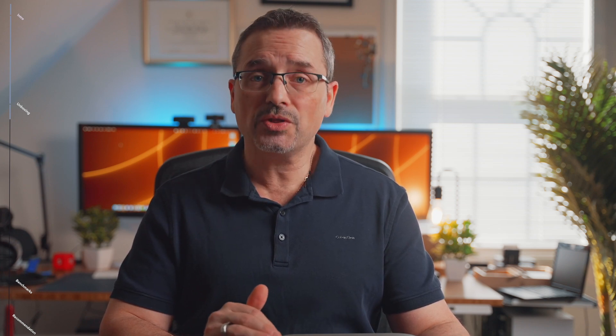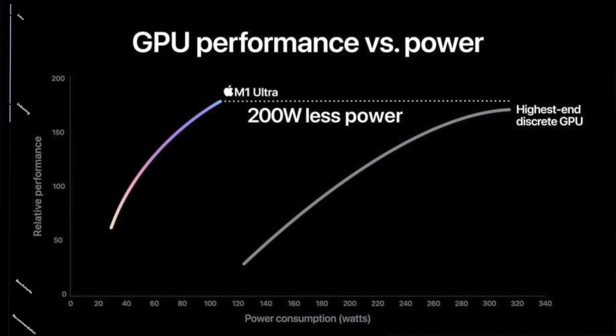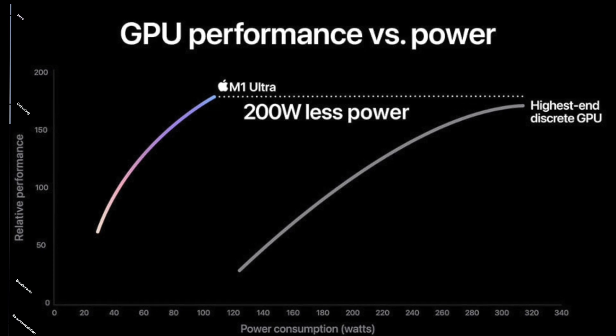Now let's get to the topic of benchmarks. Before I tell you why benchmarks are not a very good metric, let's first talk about where Apple messed up. Their first mistake was comparing the Ultra to the NVIDIA 3090. During their presentation, they showed a graph comparing the Ultra to the 3090, but they cut it off at about the 300 watt point, just when the 3090 would probably blow the Ultra away. I get what they were going for — they were trying to point out how much less power the Ultra consumes while being able to go toe to toe with the 3090.